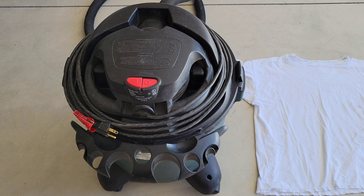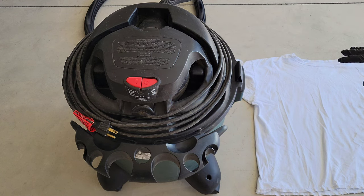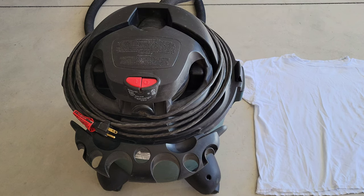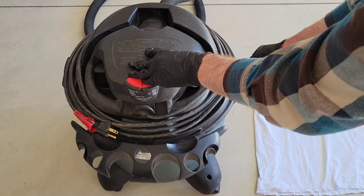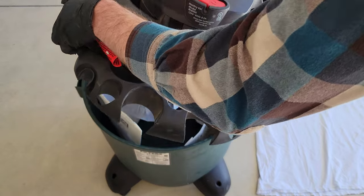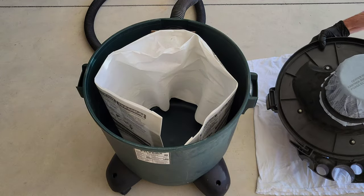Now I'm going to take the top of the shop vac off. I put a shirt to the side because we're going to turn the top upside down and I don't want to scratch it. There are two latches, one on each side, and I'm just going to undo those. Now I'm gently turning the top over and setting it down onto the t-shirt.